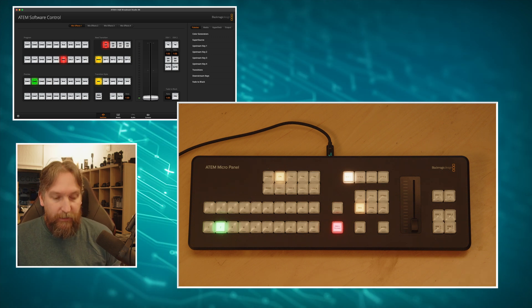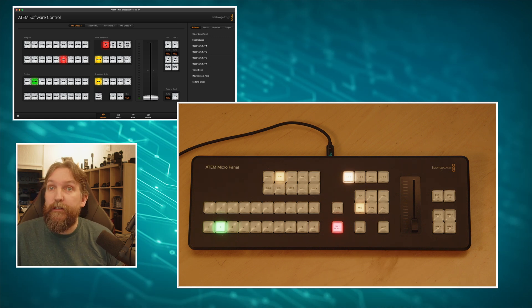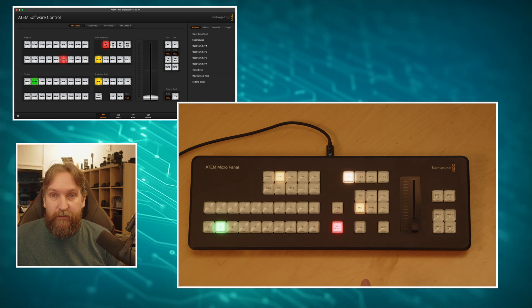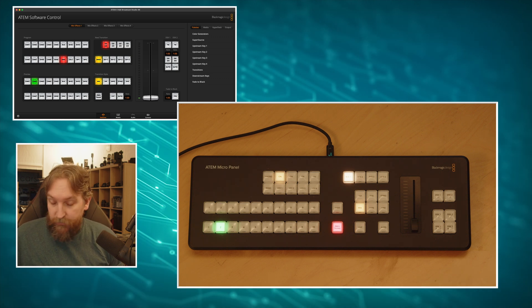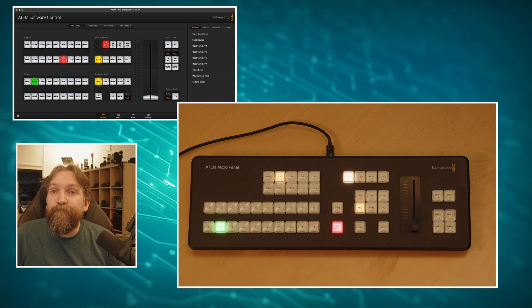Here are the downsides: certain keys don't have feedback yet, though that's going to be fixed. Also, Companion Satellite does not support the ATEM Micro Panel yet - that would really be the biggest improvement if implemented, making it even more versatile. But already now there's a whole lot more you can get out of the ATEM Micro Panel if you use it with Companion instead of ATEM Software Control. I hope this video was helpful - if so, give us a like and I'll see you in another one.